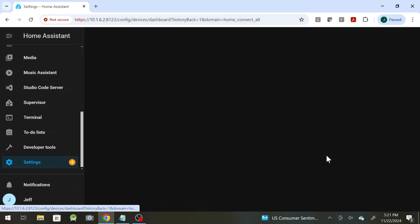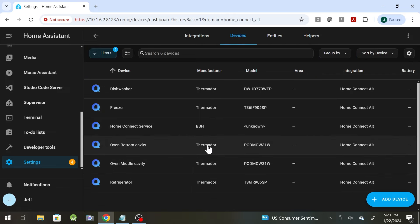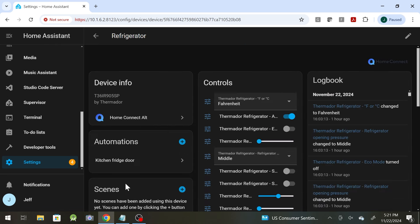Home Connect Alt is for any appliances that use the Home Connect app — Bosch, Siemens. I've got Thermador, which is owned by Bosch. So we'll take a look in here and you can see the six devices: the Home Connect service, my two ovens, freezer, dishwasher, and refrigerator.